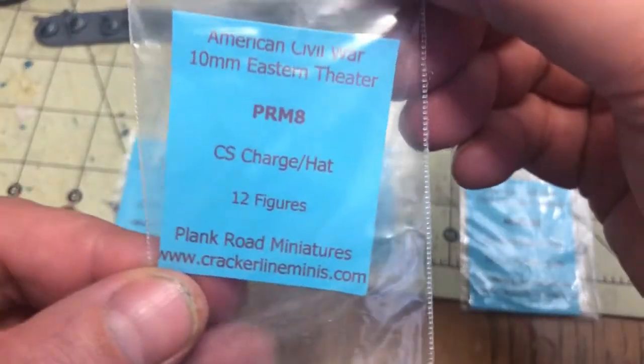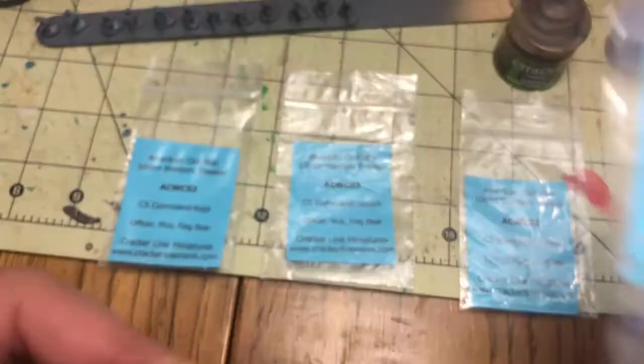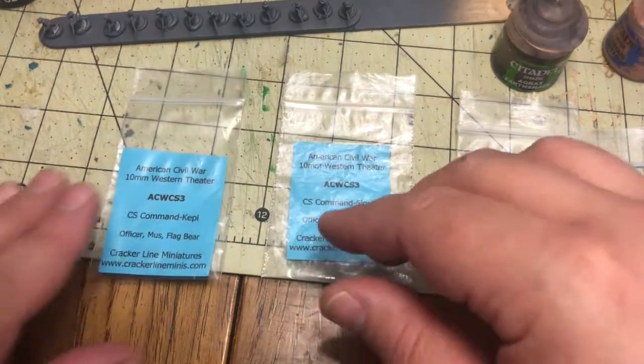Right here I'm showing you how I set up my models on some popsicle sticks with some poster sticky tack, and I use a gray spray paint primer very lightly just to get everything started.